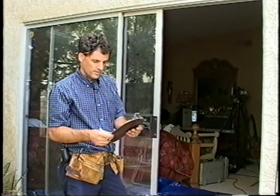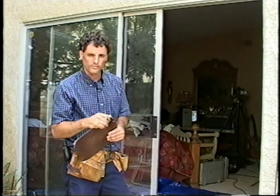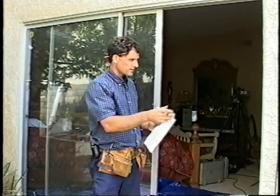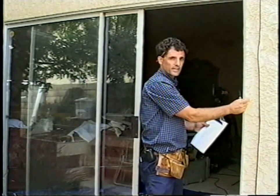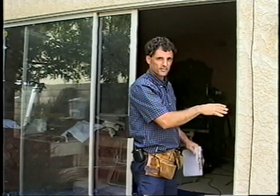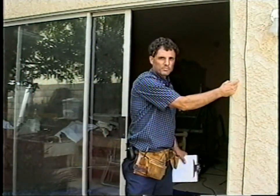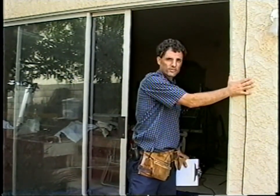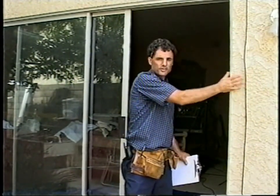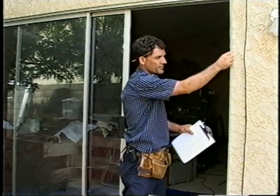If you order a block frame door, you'll need to purchase trim to finish out the outside. But because this is Southern California and we have stucco exteriors, we'll use the retrofit lip, which goes over the stucco. If you don't have stucco — if you have siding — then order the block frame at this dimension and trim out the inside.